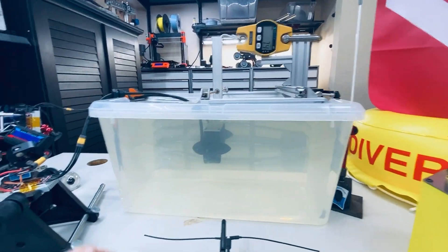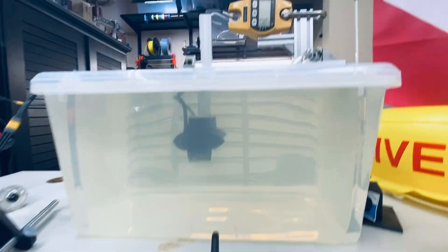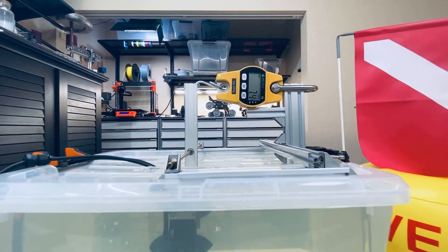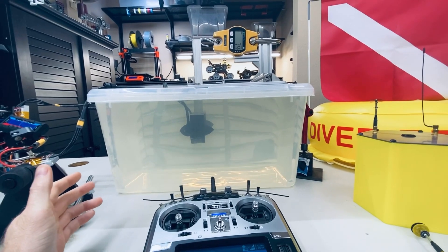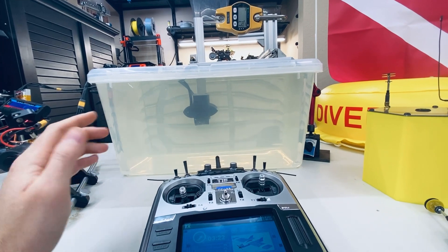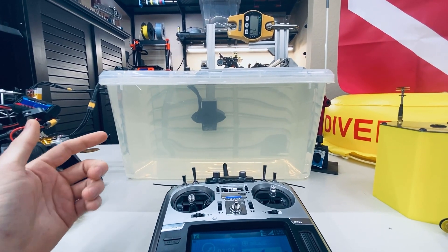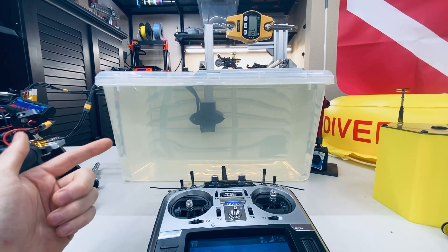These motors are pretty powerful. 7.4 pounds of thrust might not sound like a lot, but that's actually capable of pulling a 370 pound boat. If you use the manufacturer's rating, which is probably more accurate than mine, they should be able to propel a 573 pound boat.